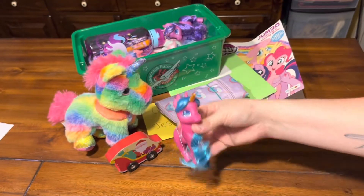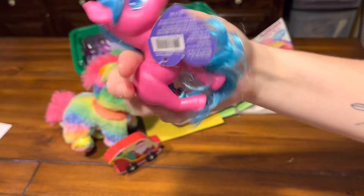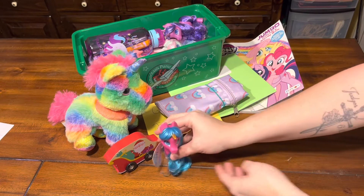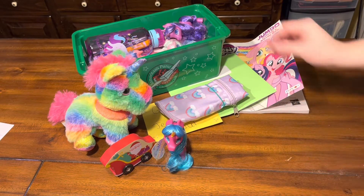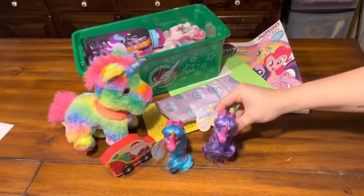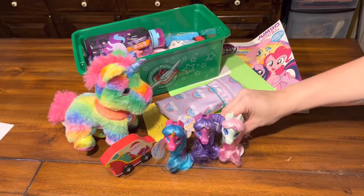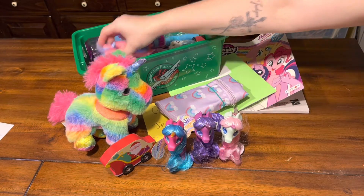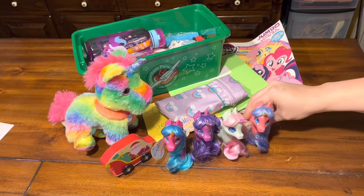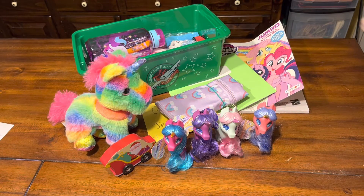My favorite part is all the little unicorns — these are Hair Amazing unicorns that I found on clearance at Walmart. So she has four unicorn ponies to play with.